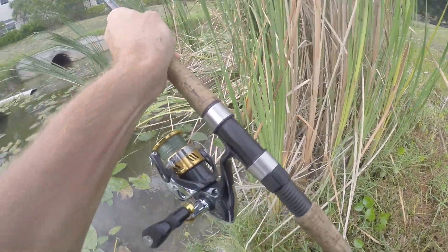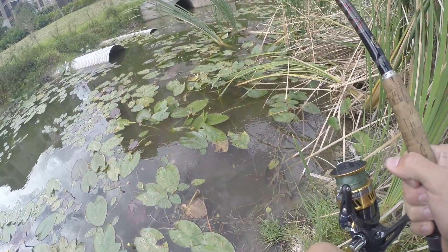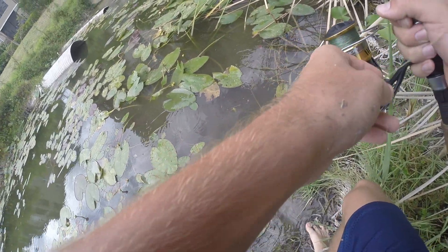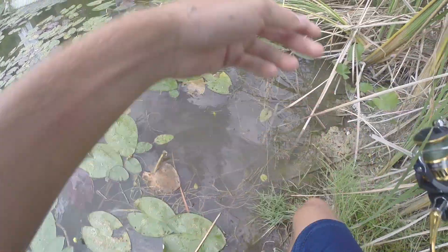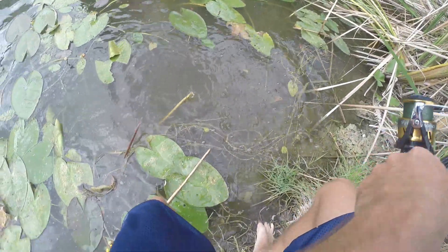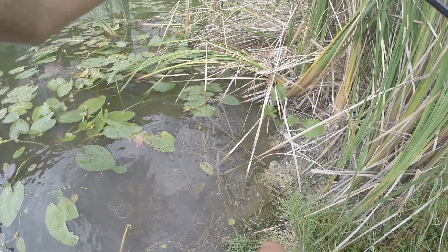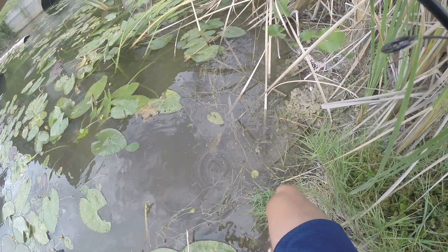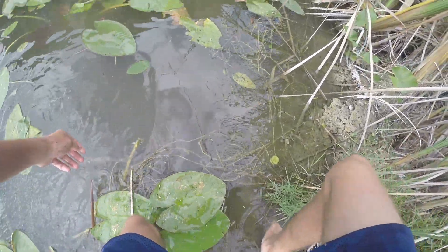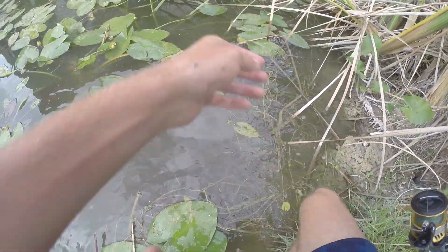Oh man, it's slippery. I better be careful — where is he? We are stuck around the weeds right now. Let's see if I can get low enough to grab him. Oh man, you just had to get stuck, huh pal.